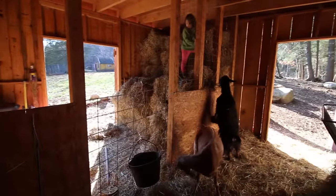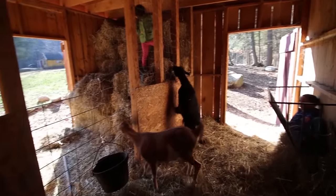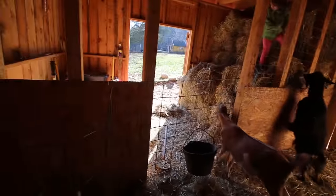You'll notice the other side of the barn over there. That's where we keep our hay stored. That's where we have our milking stand. That's where we store our feed.